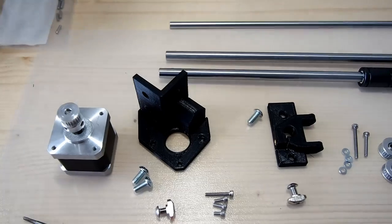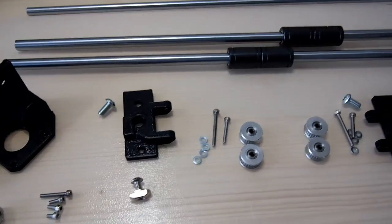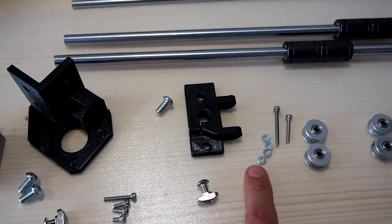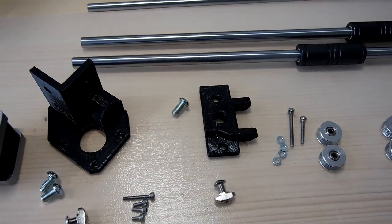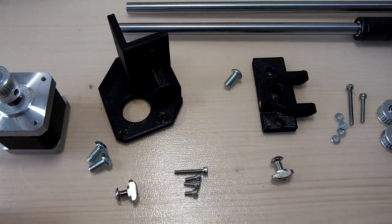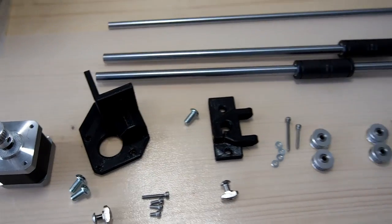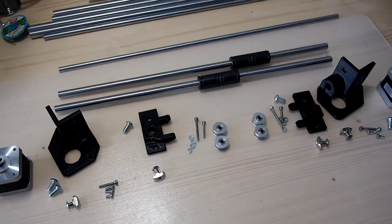That's parts for one side of the printer, and here we have the parts for the other side. One important point: the XY idle mount needs to be mounted onto the shaft before the pulleys go on, because the screw comes from the inside out towards the outside of the printer. Also when using brass threaded inserts, you may need to run an M3 tap through just to clear any plastic that might blind the hole — it makes putting the screws in much easier.